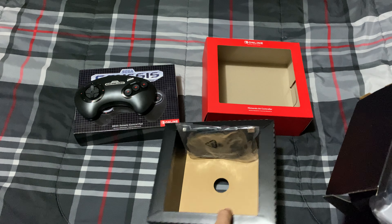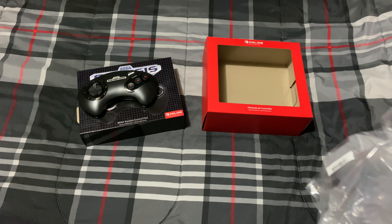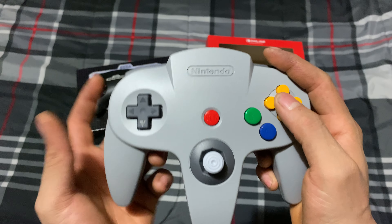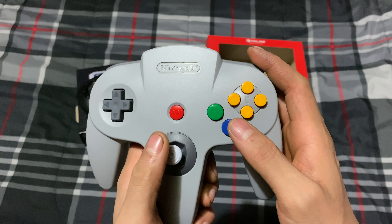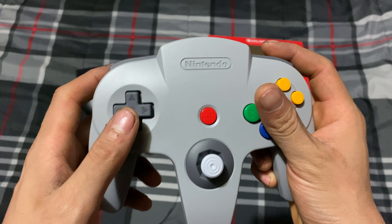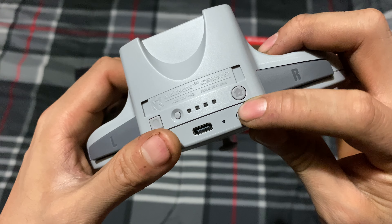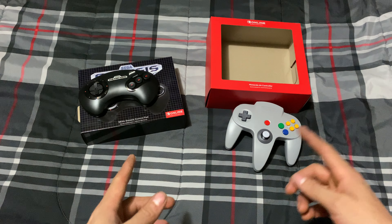Oh snap — the Nintendo 64 controller! Man, this brings back so many memories. The joystick, me and my cousins playing Smash Bros and Mario Kart 64. The left, right, the snapshot button, the home button, the ZR button, the Z button down here — so good, so good! This looks so nice.